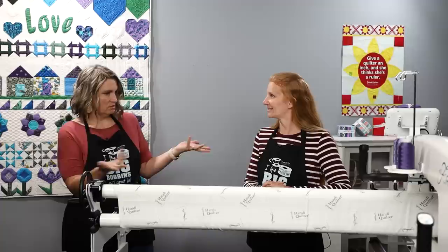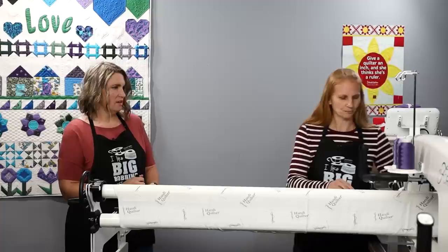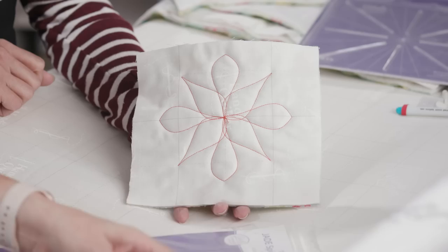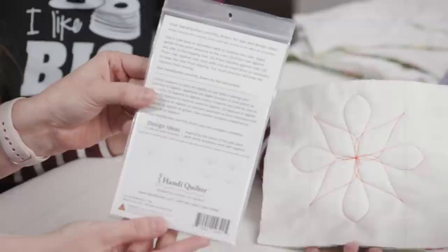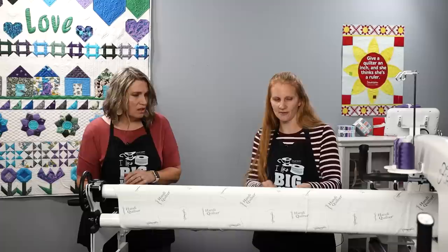Let's look at some samples first. I'm going to show you this sample and let you look at these rulers and see if you can pick out which one it is — we're going to play 'Stump the Kim!' The back of the packaging has designs drawn on it to give you an idea of how to use it, and those are just ideas — not what you have to do. That first sample was the five-and-a-half inch Jade Spinifex.